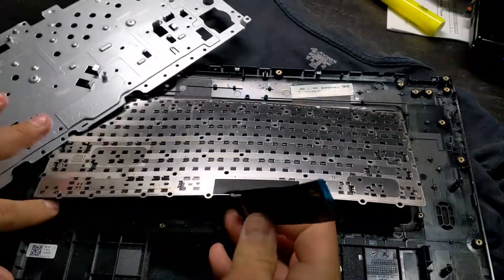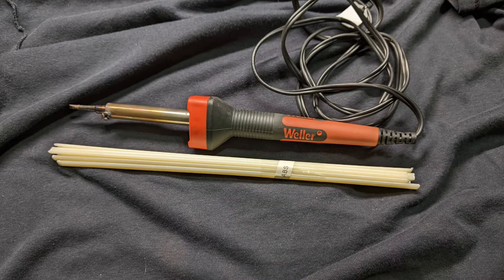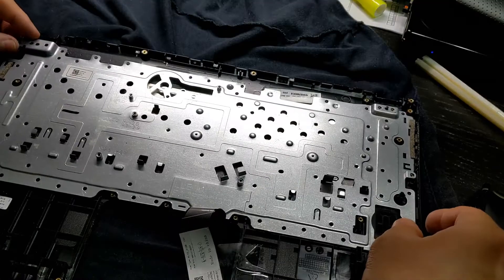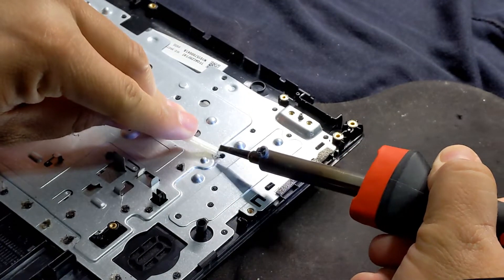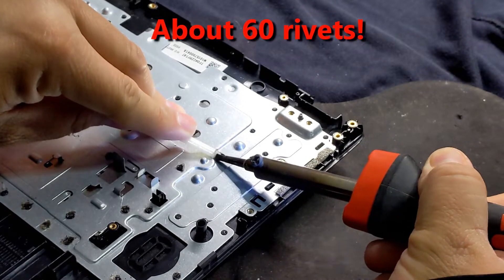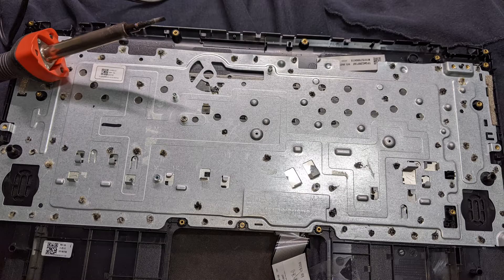Once the rivets are unfastened, lift the metal plate and remove the keyboard. Now let's install the new keyboard. I'm attaching the new keyboard using an old soldering iron and an ABS plastic rod — insert the keyboard, place the metal plate, melt the rivet heads, and add some ABS plastic if needed. Make your way across. Here is the finished product.